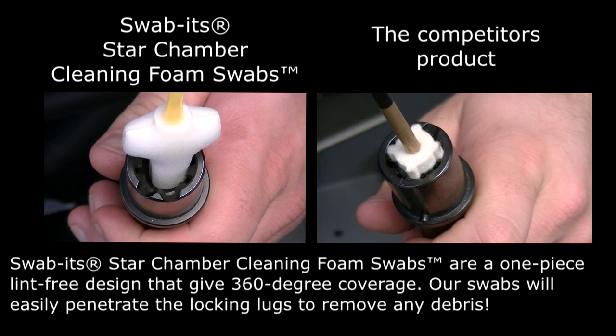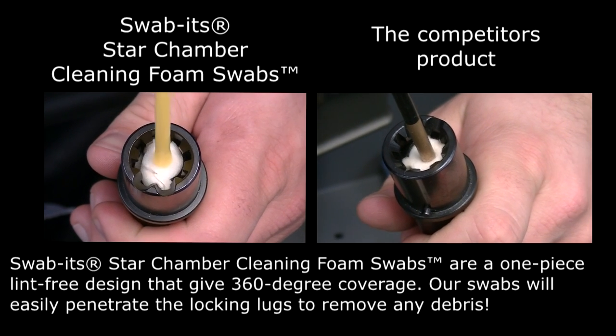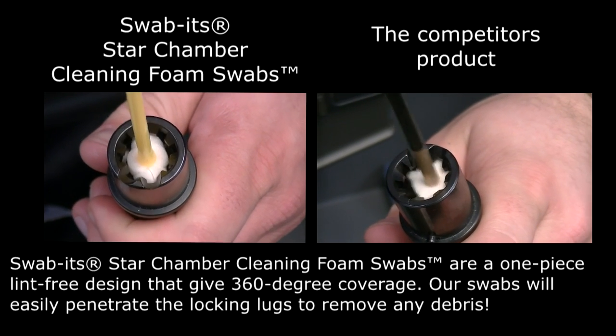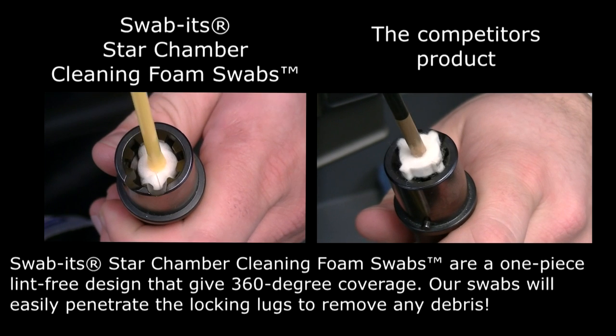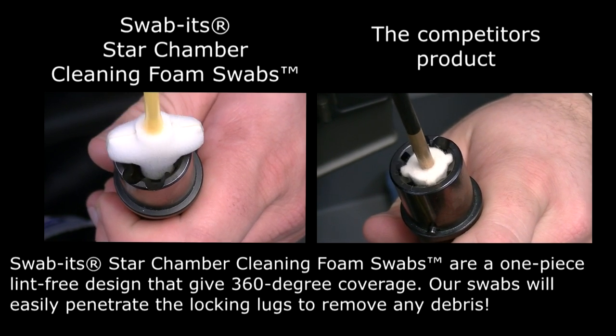As you can see here, our competitor's product is much harder at entering the barrel extension than ours. As our product enters, it creates a tight 360-degree fit, but our competitor's product touches almost nothing inside of the barrel extension. And our product is lint-free, versus our competitor's product which leaves lint, fibers, and debris everywhere inside of the barrel extension and your upper receiver.